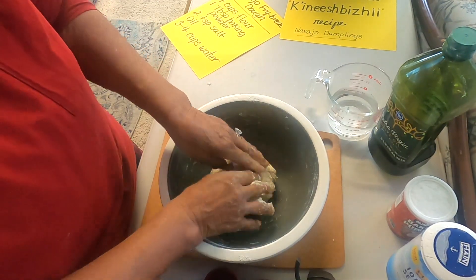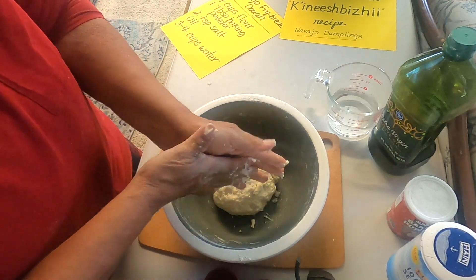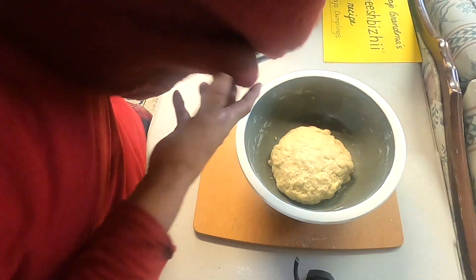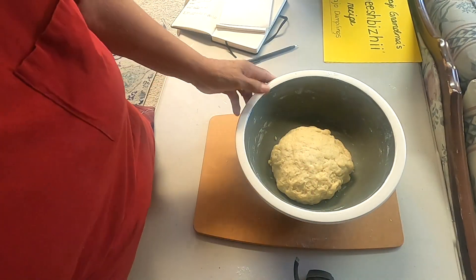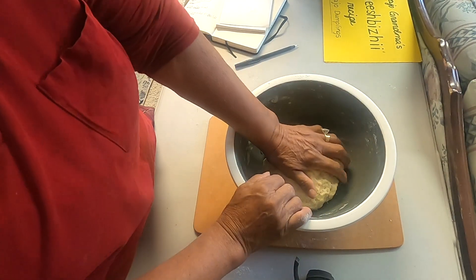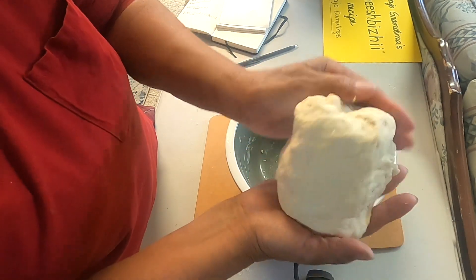What we're going to do is cover this and let it sit for about 20 minutes. Grandma has had this for 30 minutes now, and I'm going to show you what we did. The dough is very soft — just so soft, it's wonderful.